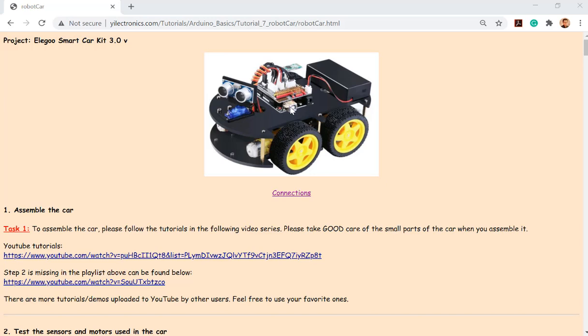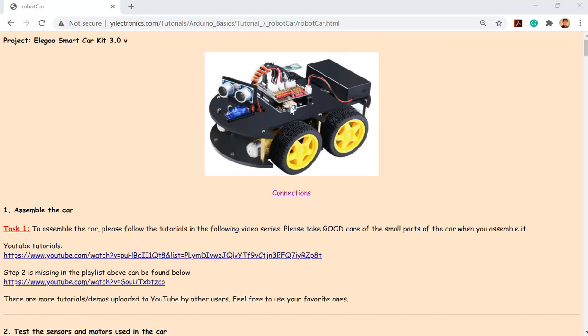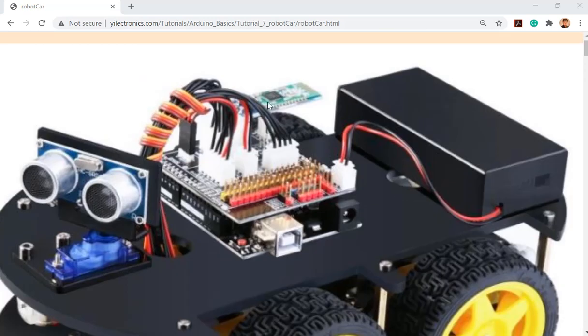I developed a couple of tutorials for using this robot car, but I deleted some examples because high school kids probably need more examples. This car can do a lot of things, but we are not going to use Bluetooth — it's just a bit too many tasks. It can connect to a Bluetooth module and use Android or iPhone, and you can download the app to your phone or tablet to control the car via Bluetooth. So you can see this little module here is a Bluetooth module, but we are not using it.